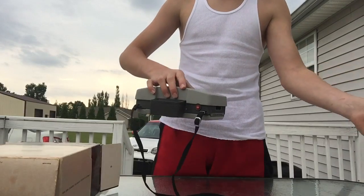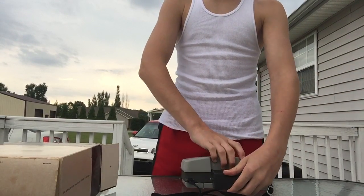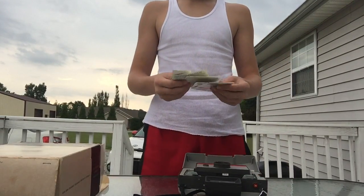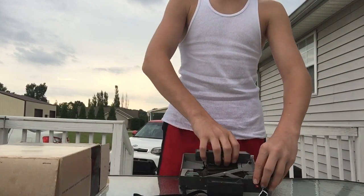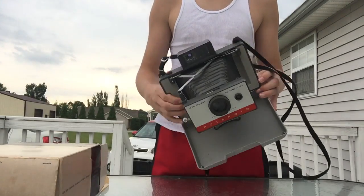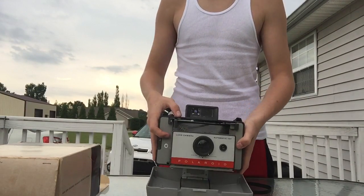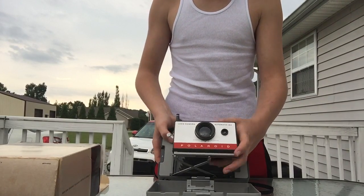Wow, that is a nice camera. Go ahead and open this up. Got some instructions and stuff in here — I'll look at that a little bit later, but right now let's just look at the camera. I've dealt with some of these before. They're a very special type of camera, very sensitive. The bad thing about these is you can no longer get film for them, but I just collect them.